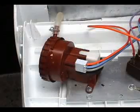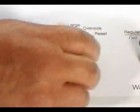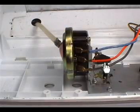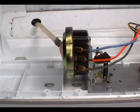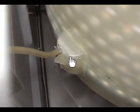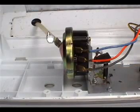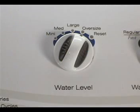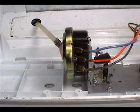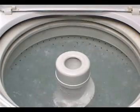Let me show you how the water level switch works. When you turn the water level knob, this lever selects the amount of water the machine is going to take. The switch uses a hose that goes from the switch to the side of the tub. When the washer starts filling with water, any air in this chamber is trapped and pushed through this hose to the water level switch. When the pressure is sufficient for the selected level, the switch will switch from filling to agitating and the washer stops filling and starts agitating.